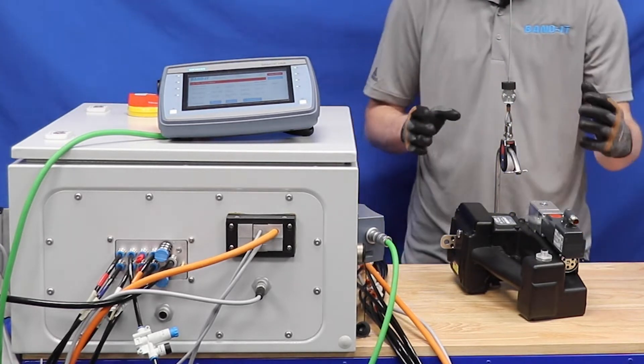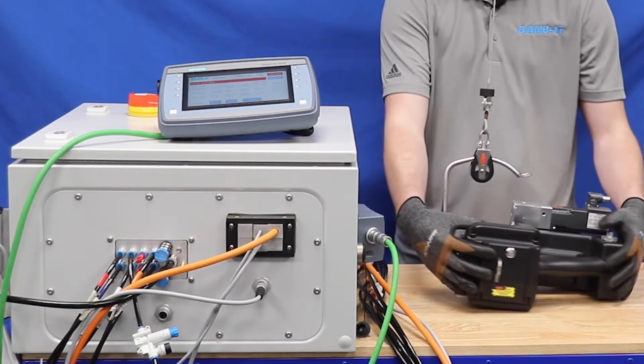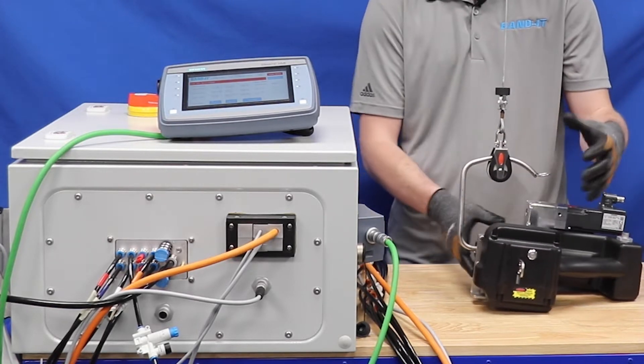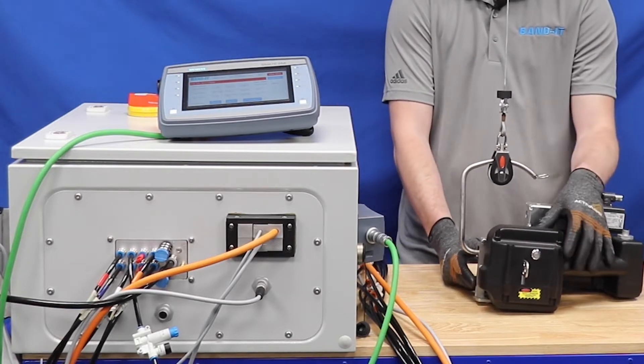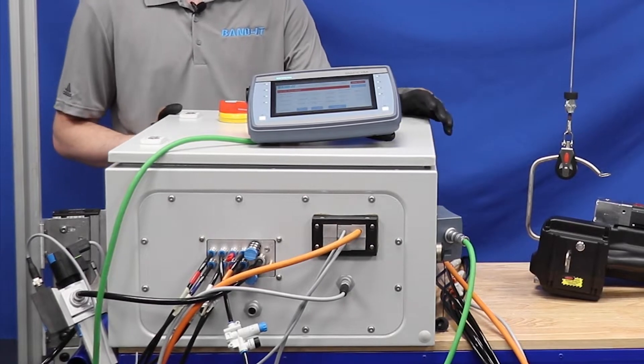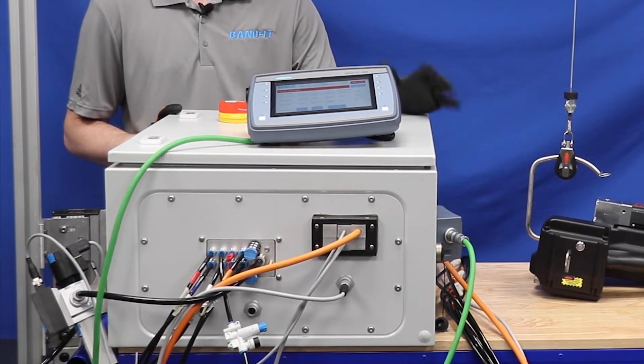For the IT8000 system, we have the tool which is tensioned with an electric motor, and then there are pneumatic cylinders that drive the punch and cut. This is the Siemens PLC — it is a standalone unit but it can also be connected to your PLC.